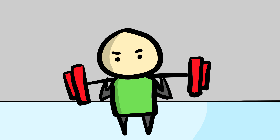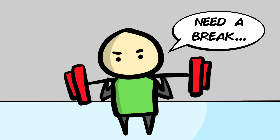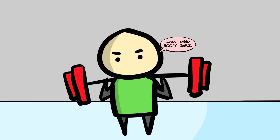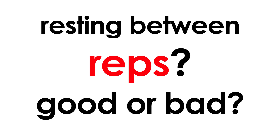You ever felt like you needed to take a super quick break before finishing your last one or two reps of your set? You gotta get in, especially after all the hard work you've just put in and don't want to give up at the very end. Now, the question is — is this resting between your reps a good or bad idea?